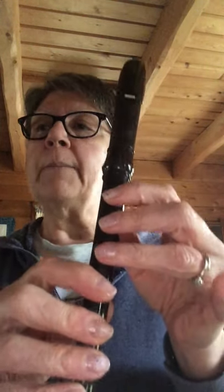Two fingers down: B, G — sorry — B, A, G, E. Do that a couple of times: B, A, G, E. B, A, G, E. Okay.